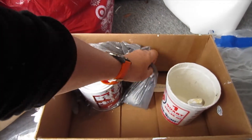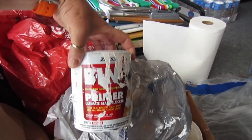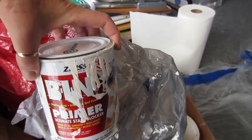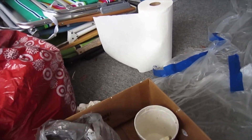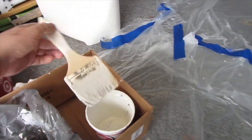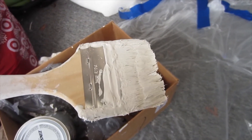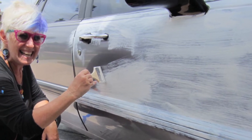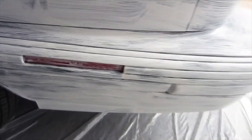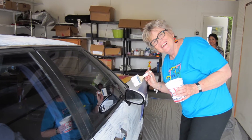I like Zinsser primer — it's a shellac-based primer and it comes out kind of milky. Make sure you stir it really well. I use a disposable brush, which is hard to clean, so I just buy disposable ones and throw them out. You want to coat the whole car with the Zinsser primer — it dries almost immediately. I coat everything: the bumpers, the fenders, the hood, the trunk.